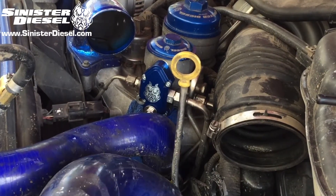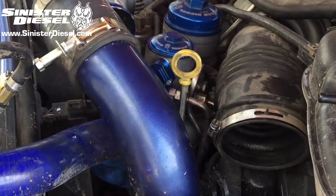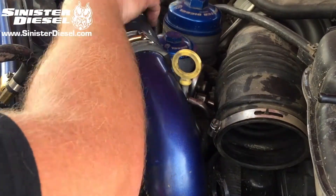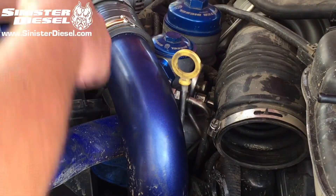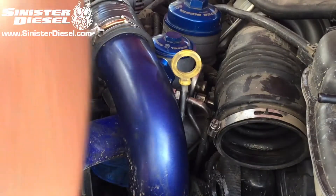Once the truck is reassembled, the intercooler charge piping is reconnected and the air filter housing is reconnected, then the truck can be cycled to run the fuel pump. Cycle the key at least three to five times to make sure that the fuel bowl refills with fuel and that there is no air in the fuel system.